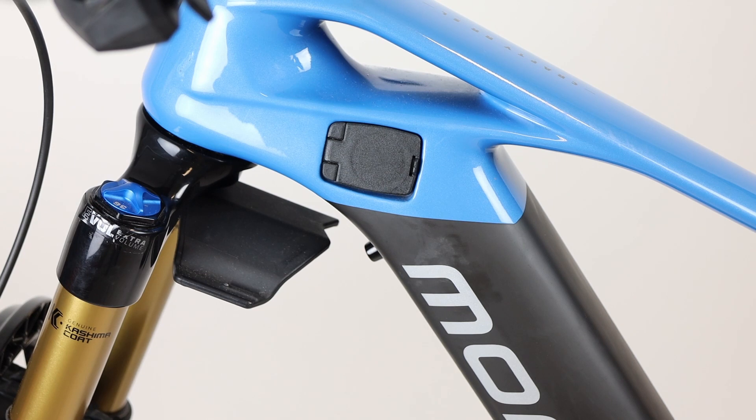The charge port is situated on the side of the downtube on carbon frames, and on the underside of the downtube towards the head tube on alloy frames.